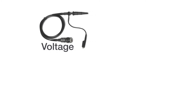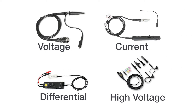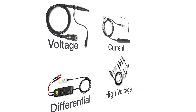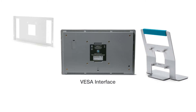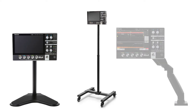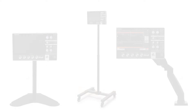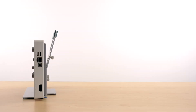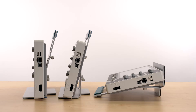A wide range of probes are compatible with the 2 Series including voltage, current, differential, and high-voltage probes, so you can capture many types of signals. The built-in standard VESA interface can be used to attach the scope to a range of Tektronix accessories, as well as a variety of off-the-shelf VESA mounts available in the market. The VESA interface is also used to mount your scope in a variety of different angles on the stand to suit your specific testing environment.